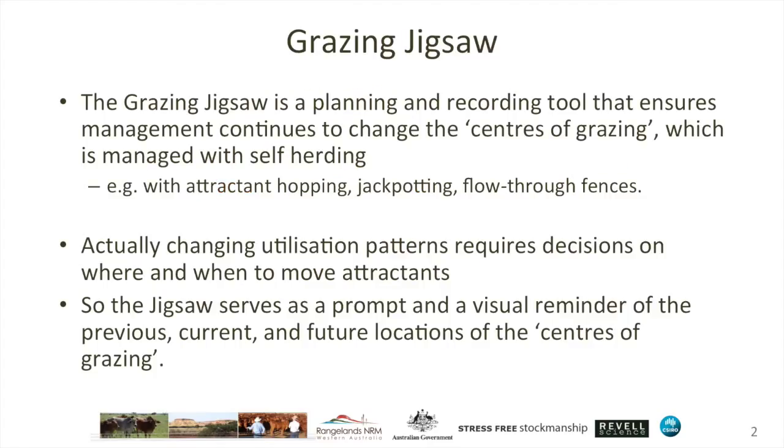The grazing jigsaw is a planning and recording tool. The idea is that it encourages and indeed ensures that management continues to change the centres of grazing, and I'll explain that in a moment when you're using self-herding.